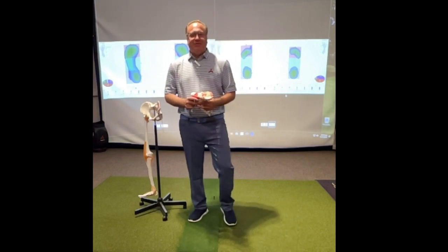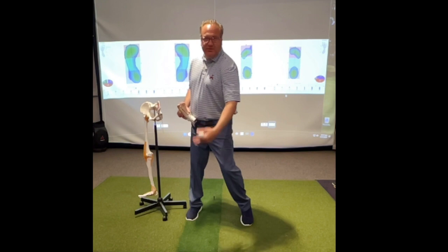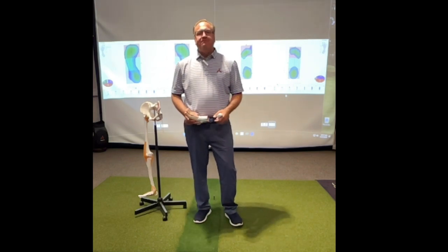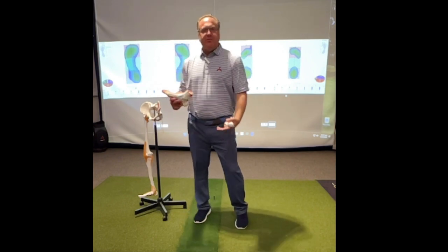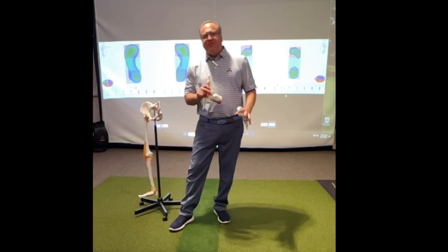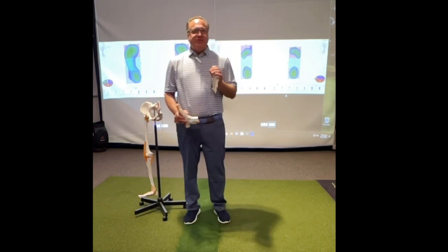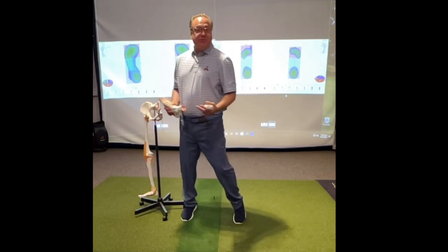One of the oldest debates in golf is: when a golfer makes a backswing, should they lift their front heel? As a right-handed golfer, should I lift my front heel? Before video and pictures, I think most players did that. As time has gone on and we've analyzed swings, that practice has largely moved away from golf, with many players focused on looking more stable. But what we've found is there's a direct correlation between your standing posture, how you walk, and whether or not you should lift your front heel on the backswing.